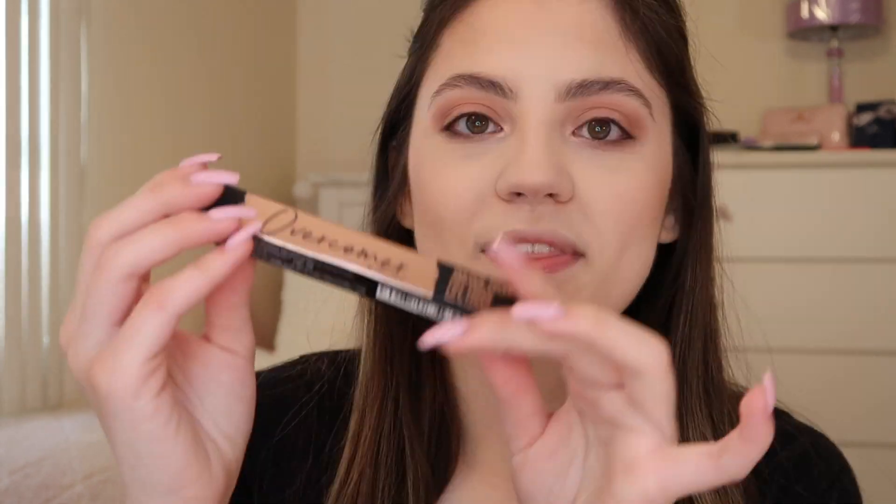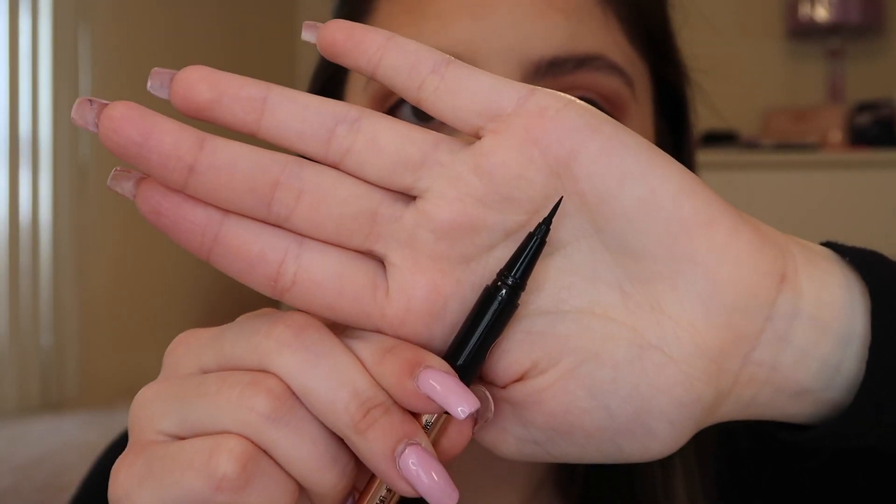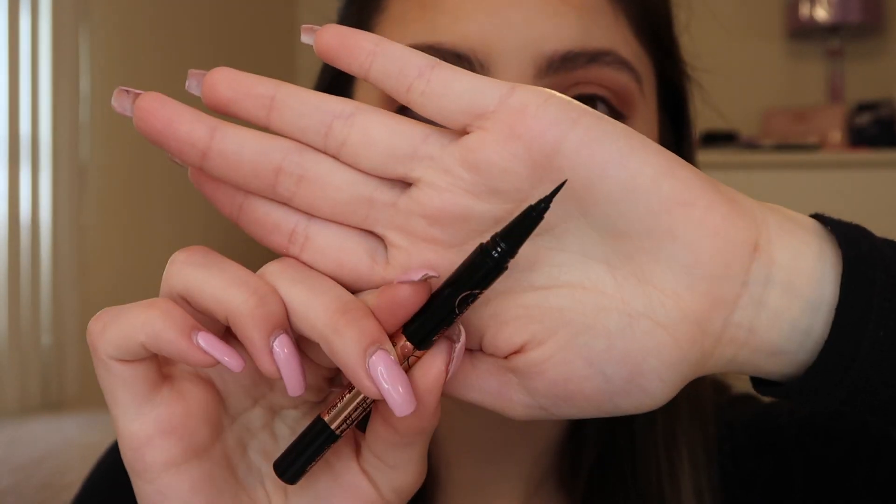Hey guys, it's Victoria, welcome back to my channel. Today I'm going to be reviewing the new Mia Adora Overcomer liquid eyeliner pen. This is the packaging for the Mia Adora liquid eyeliner — I use the Mia Adora Unshakable liquid eyeliner all the time. This is a new eyeliner coming out with a micro tip. It has rose gold packaging with black, and look at how fine that tip is — you can get such a precise application.